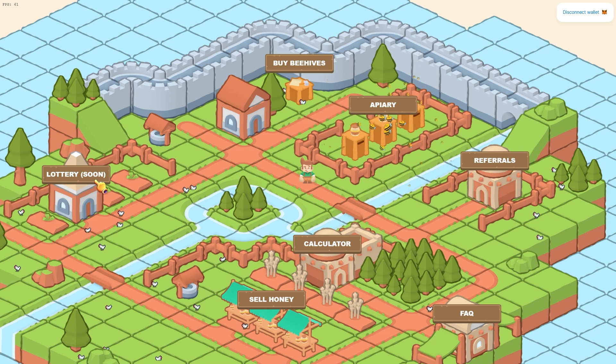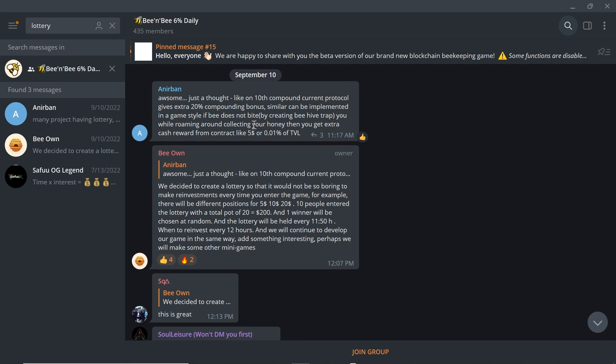They are also going to have their own lottery — for more details, make sure you go to their Telegram group. They created a lottery so that it wouldn't be so boring to make reinvestments every time you enter the game. For example, there will be different positions for $5, $10, and $20. If 10 people enter the lottery with a $20 position, there would be a $200 prize and one winner chosen at random. The lottery is held every 11 hours and 50 minutes, and reinvestment is recommended every 12 hours. They plan to continue developing the game and may add other mini games.